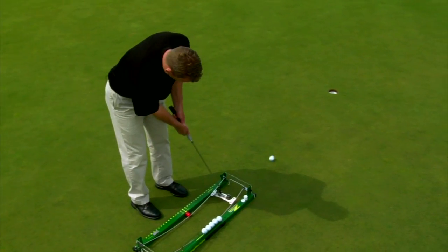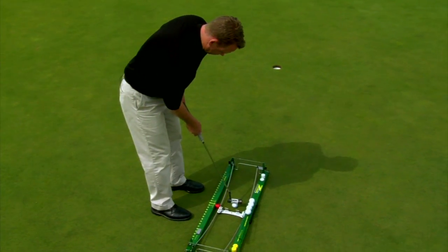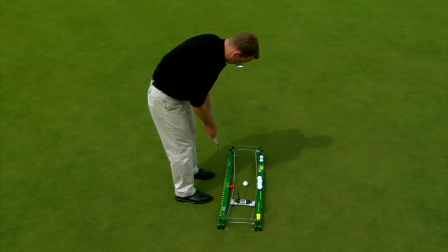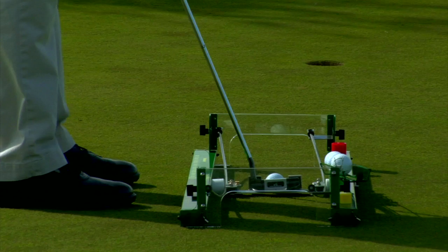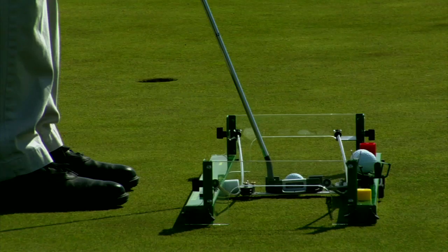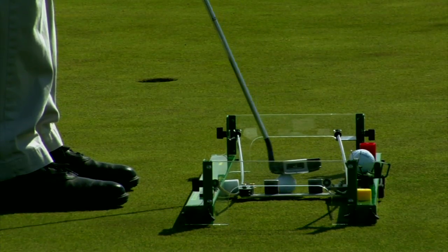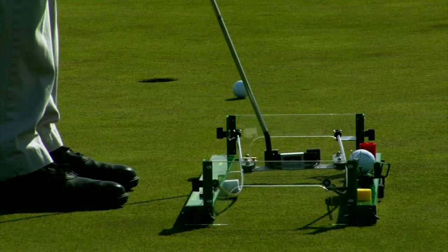Green reading is one of the most difficult aspects of putting to learn. There are two main components: choosing what speed to hit the putt and how much break is in the putt. The Z-Factor allows you to practice the relationship between line and speed. When using the Z-Factor, you know the ball is being started on the intended target line. By experimenting with different speeds, you can determine if the line you've chosen is correct or if you need a change in your initial read. Through these experiences, you will learn the difference between breaking putts, such as the difference between a left edge putt and a 4-inch breaking putt. This is the essence of reading greens.